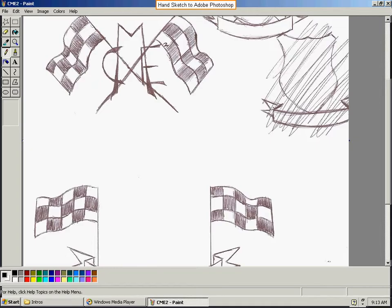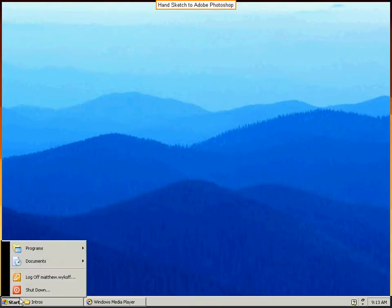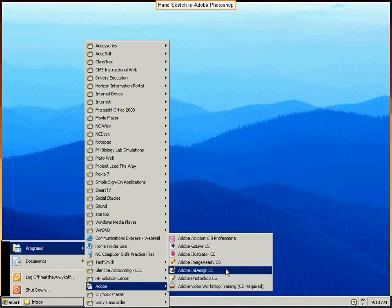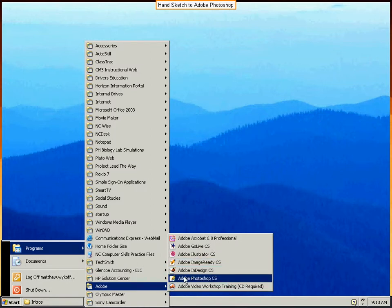We're going to go ahead and open Adobe Photoshop now and we can close out of this. Let's go ahead and get to Adobe Photoshop. There it is.